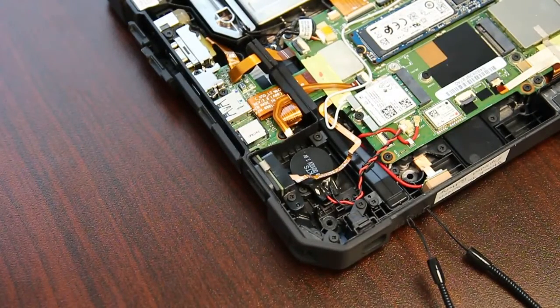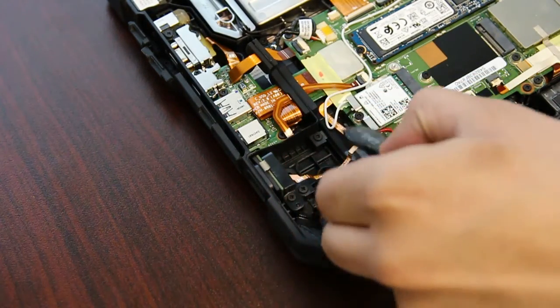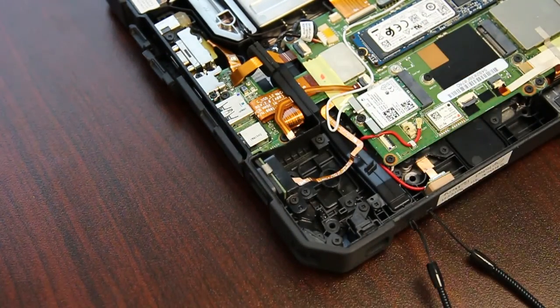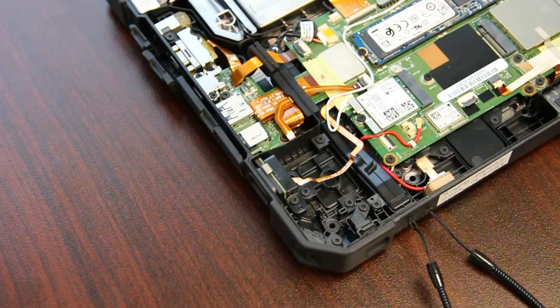Now you have access to your CMOS battery. It's just held in with one clip — you just want to be careful with the clip and you can replace it and you're all good.